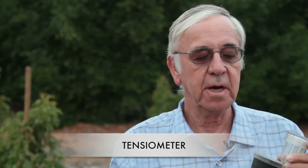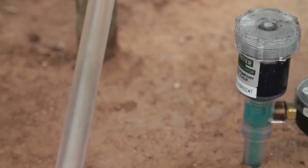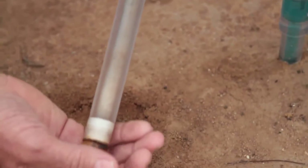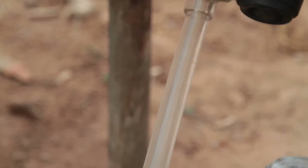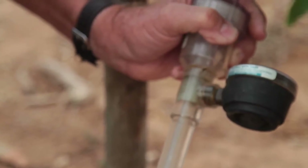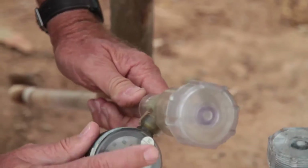We use a very simple device called a tensiometer. This was invented back in the early 1950s. This is what the tensiometer looks like underneath — it's a porous clay cup here. You have a tube filled with water. As the roots try to pull water out of the porous clay cup, it tends to pull the water column down, and then that will turn the dial here, and you can see the dial.